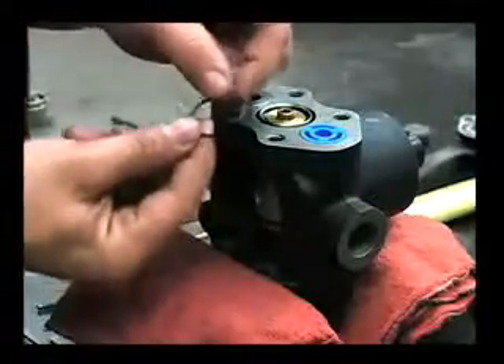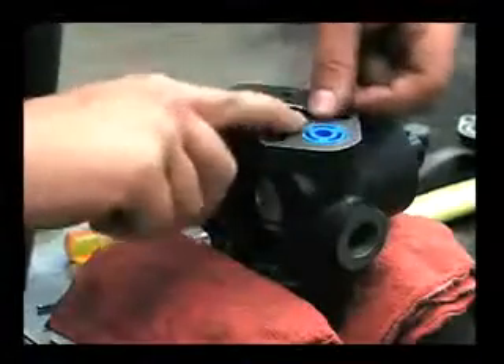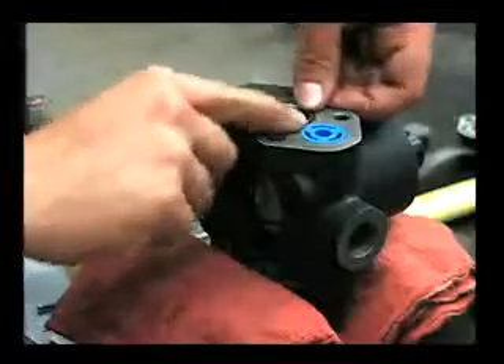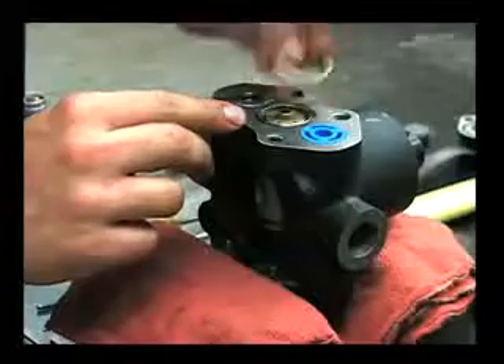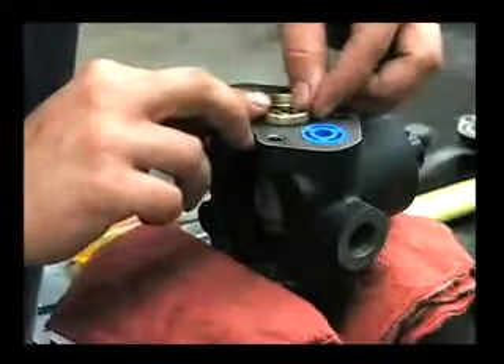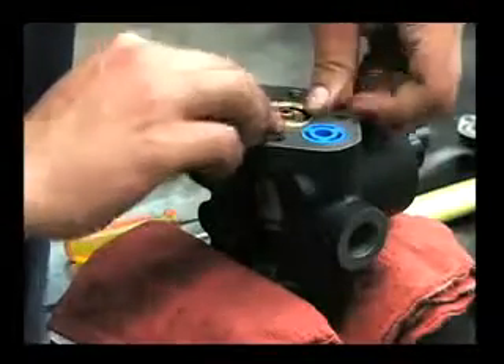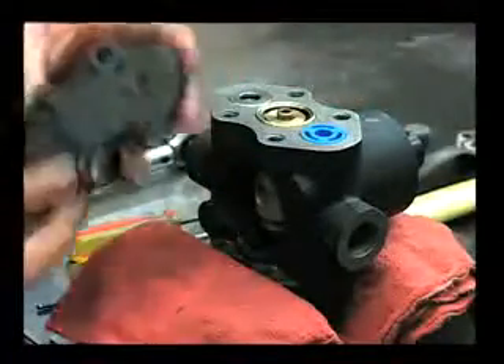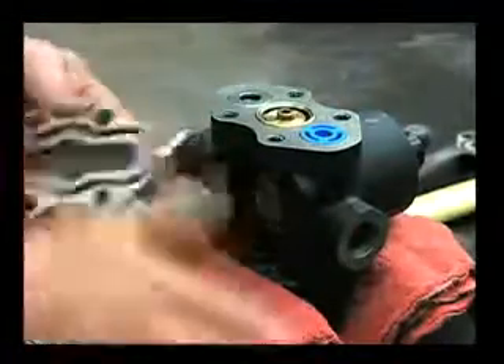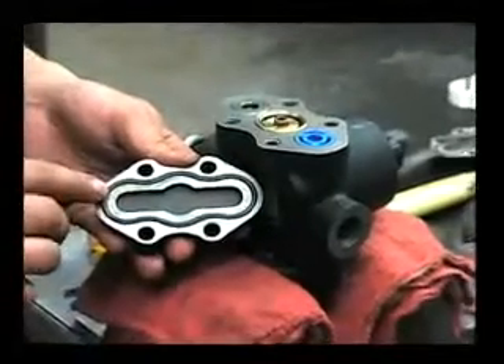Here's where you put that other O-ring from the kit down inside here — it helps to put a little oil on it as well. And then that brass ring; this can go on either way. Push that down in. Then you can put the head on for that side.